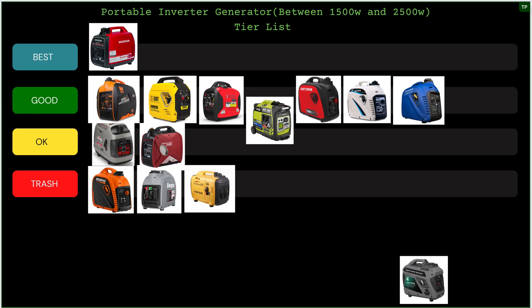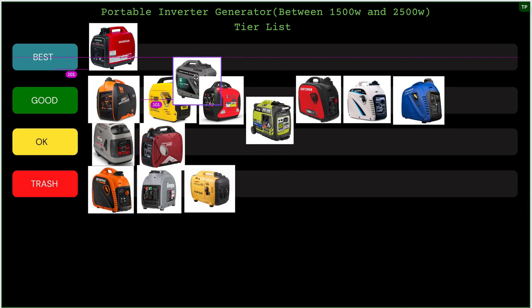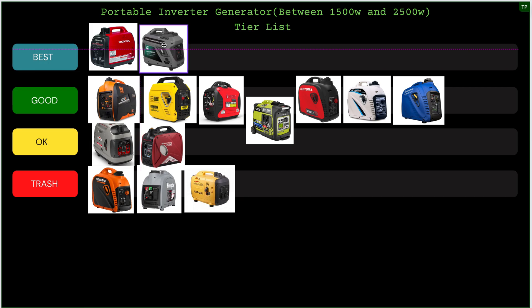Last but not least, we have the Cummins Onan P2500i. I might be biased on this one, but it's my favorite generator, so I'll put it right next to the Honda as one of the best inverters out there. This is a really, really good generator — I like the design and I haven't had any issues with it at all. It's a really awesome generator, so if you don't want to spend the money on a Honda inverter, I highly recommend you take a look at the Cummins Onan P2500i.